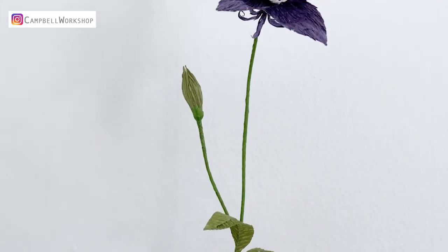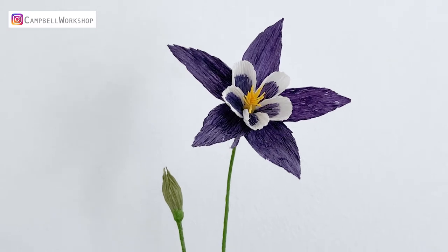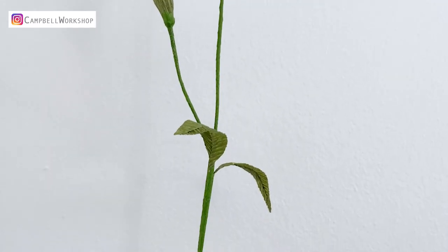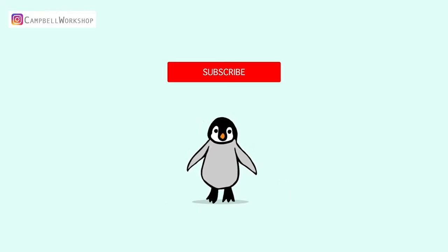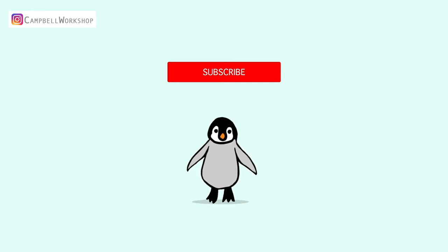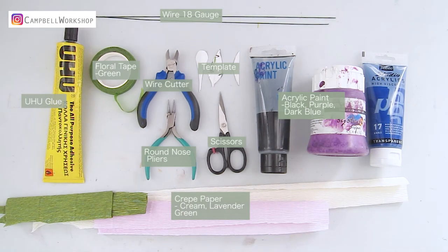Hey guys, welcome back to Campbell Workshop! Today we are going to make Columbine flower, Aquilegia. Before we start, if you haven't subscribed to our channel, don't forget to click on the subscribe button below so you won't miss any of our new tutorials. Let's begin. These are what you need for this project.